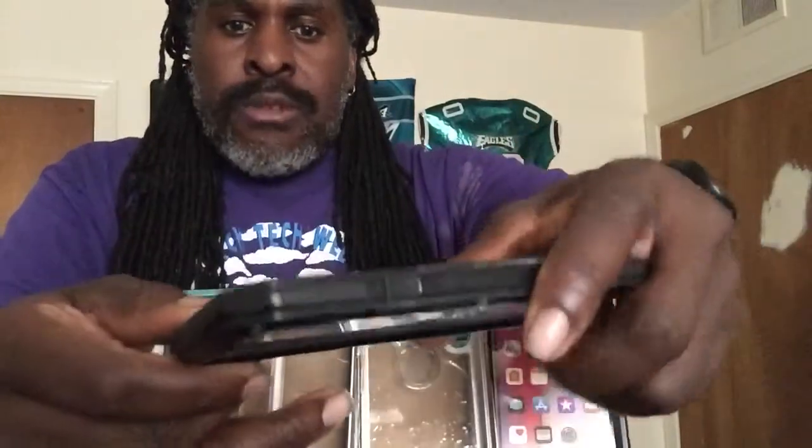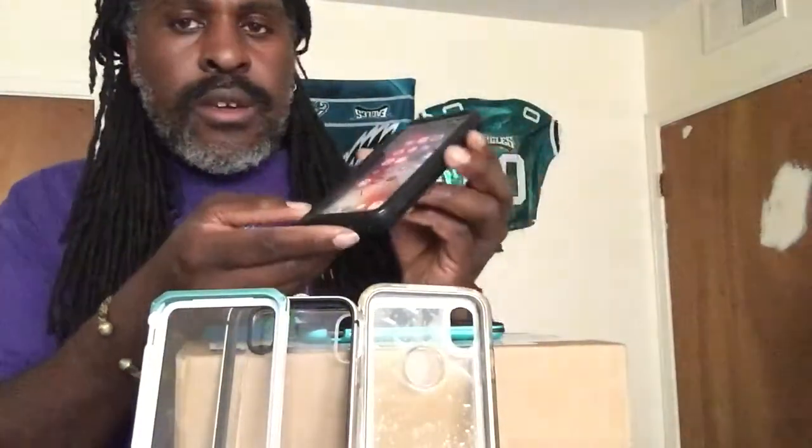It works — I dropped this phone quite a few times and you can see the evidence that it protects your phone extraordinarily well. Eventually I'm going to put my phone back in this case, but right now I'm enjoying the case I currently have. I'm going to set it aside and start with the second case.